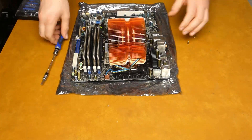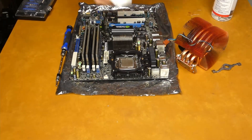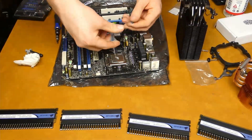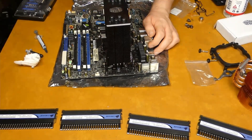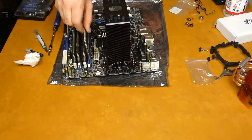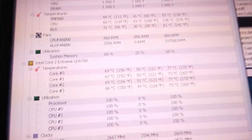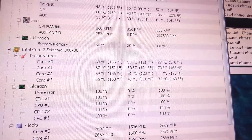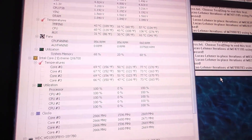The heatsink installation went fine. There weren't really any problems other than apparently my tube of Arctic Silver 5 had dried up somehow, so I had to use MX4 instead, but otherwise it went smoothly. Upon booting and running some tests, the temps at stock clock speeds were indeed a fair bit lower — about 10 degrees or so. So now that I finally had enough headroom, I decided to overclock it, and I managed to get it up to 3.2 gigahertz.